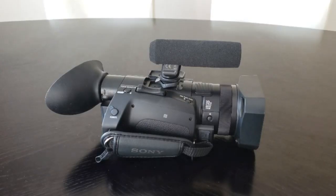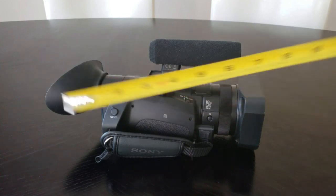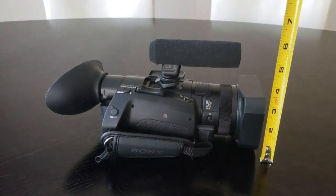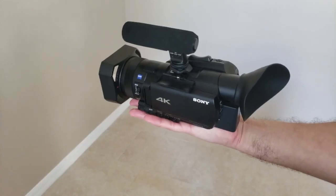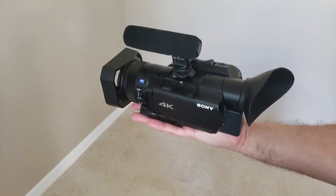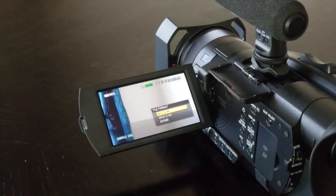lens hood and eye cup installed. In terms of dimensions, it runs approximately 4 inches tall, 10.5 inches long and 4.5 inches wide with the lens hood and eye cup installed. You'll find the camera feels sturdy, yet lightweight and compact enough to remain comfortable even with extended use.